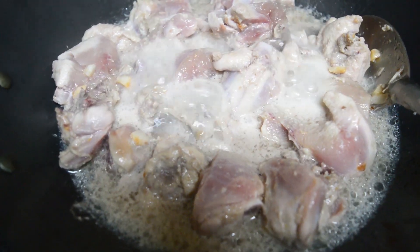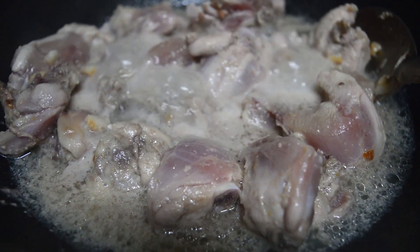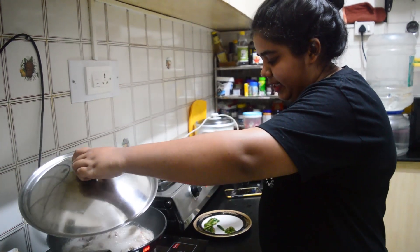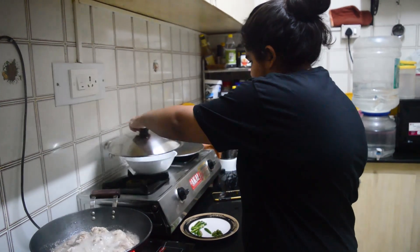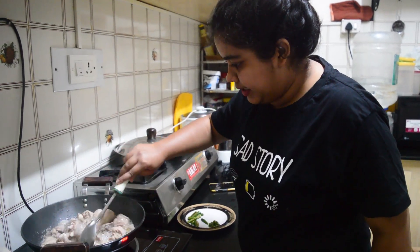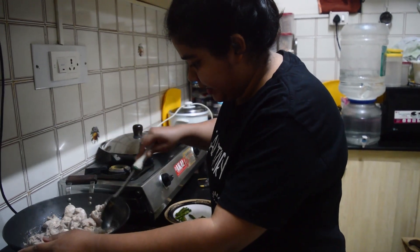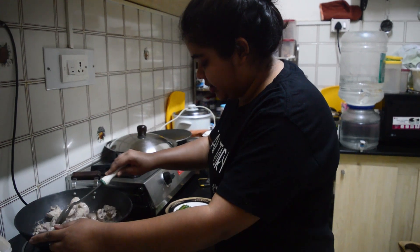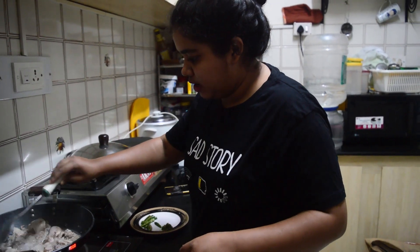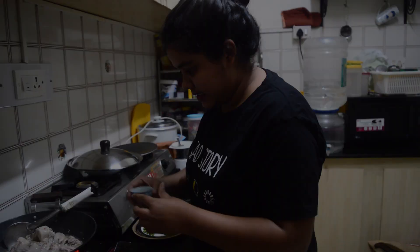The moment the garlic starts browning, add all of the marinated chicken at once. You will see that the chicken will start releasing water, so cover it with a lid and let this cook on medium flame for at least seven to eight minutes. Keep checking on it and stir it. You can already smell the ginger garlic and the water and salt coming together.